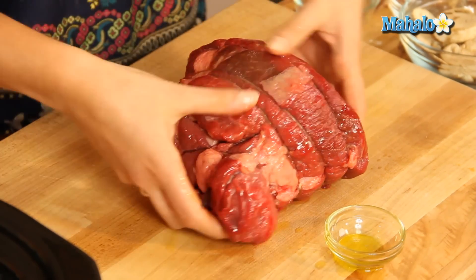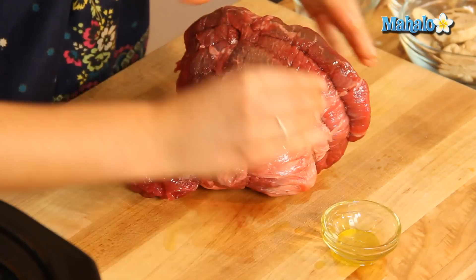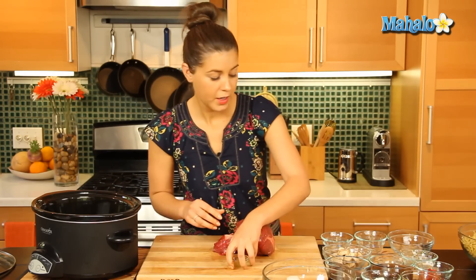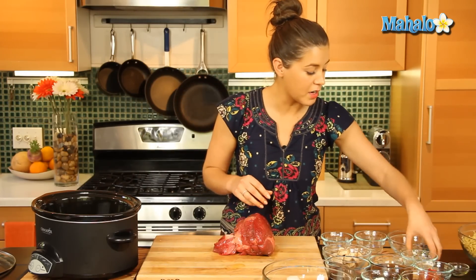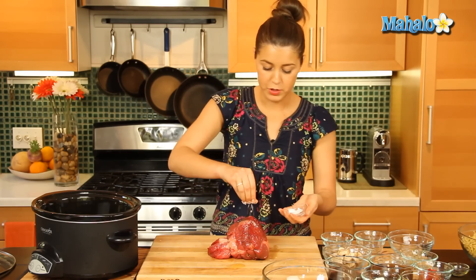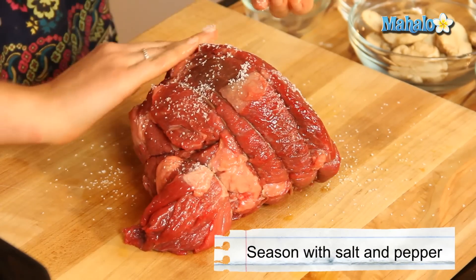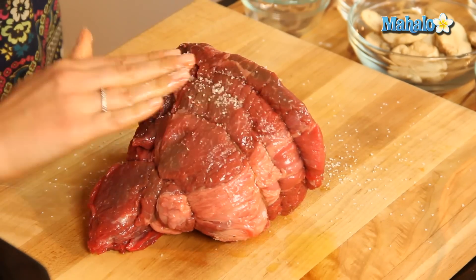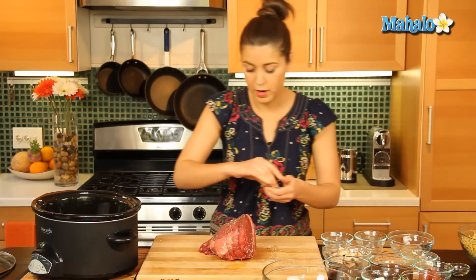So once that's all covered with your olive oil — don't worry about getting your hands dirty — we're going to season it with some salt and pepper. This is going to be a nice rub for some flavor onto our beef. Get your pepper on there too.